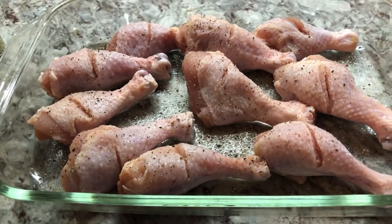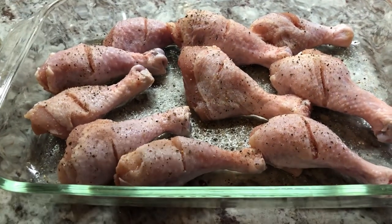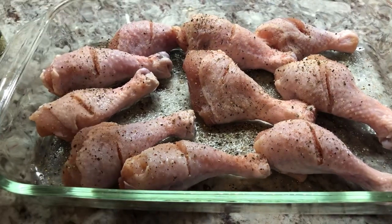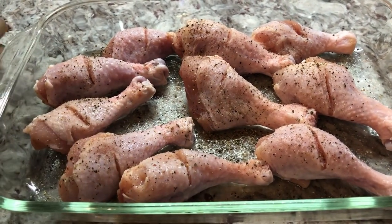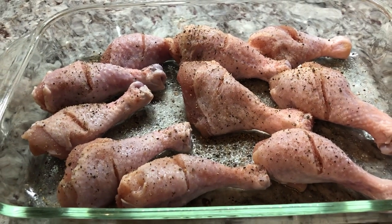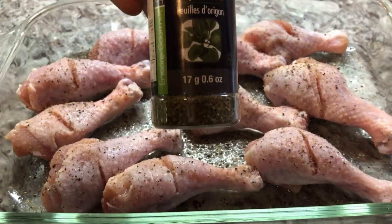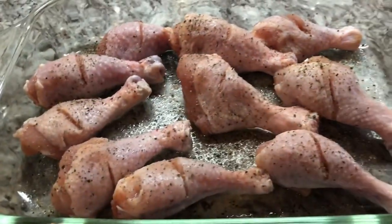My oven is ready. I want to put a nice amount of black pepper. I already washed the chicken with lime and I scored them a little. I want to add some dried oregano because it gives a nice flavor, so we're gonna sprinkle that right on top.